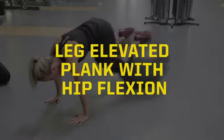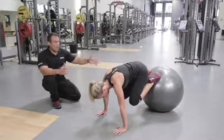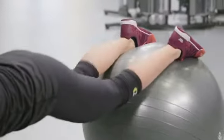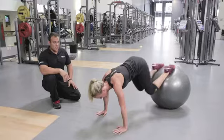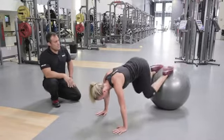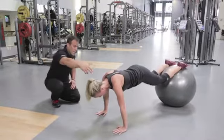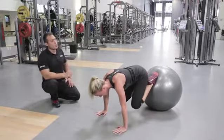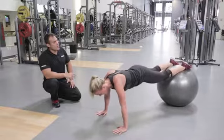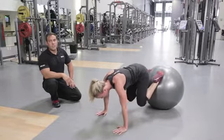This is a plank with legs elevated and she's going to go ahead and do a hip flexion or bring her knees into her elbows. Nice stationary position — nothing in this area is rotating as she brings it back and forth. Looking at a line from the back of her head to the shoulder blades to the pelvis down to her heels, everything's in a straight line as she brings it in. This is with hip flexion.